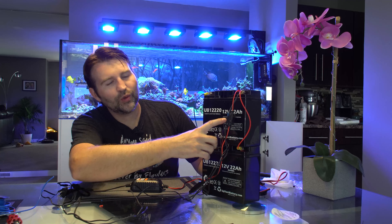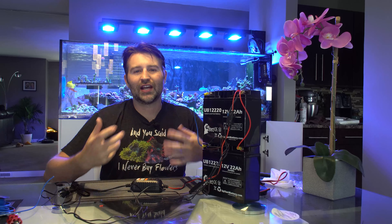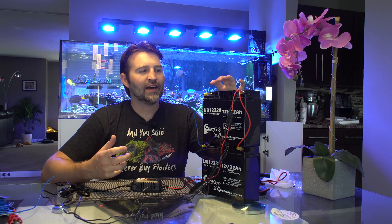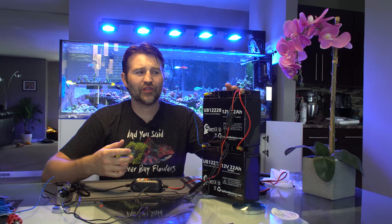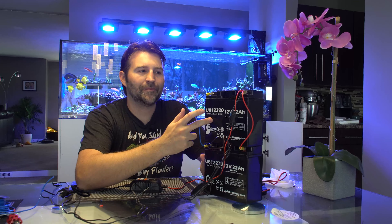To build this I went with 22 amp hour batteries — basically the more the amp hours, the more runtime you're gonna get. When selecting batteries it's important to make sure you go with sealed lead acid. A regular car battery actually vents out and you don't want any of those fumes from charging in your house, so make sure you go with a UPS-style battery, which is a sealed lead acid.